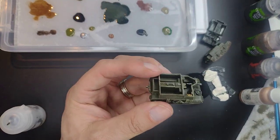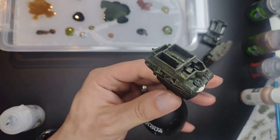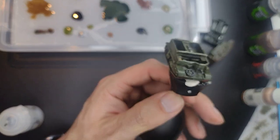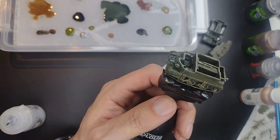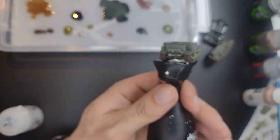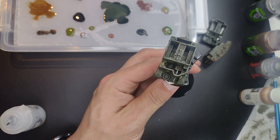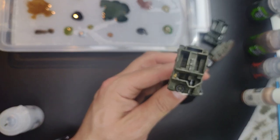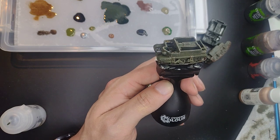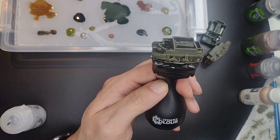And there you have it — a fully ready and operational Bren Carrier from the Company of Heroes board game. I hope you found this tutorial on how to paint British armor from Company of Heroes by Bad Crow Games useful. If you like what you see here, please give me a like and subscribe if you want to hear more from me. Tell me in the comments what you'd like to see next — more Company of Heroes, more Magna Roma, other games. Thank you very much for watching, and please go put some paint on those miniatures!